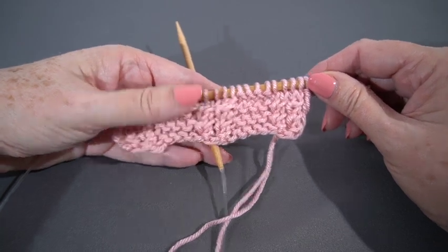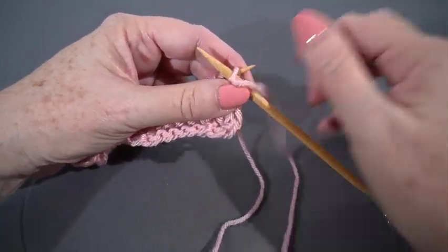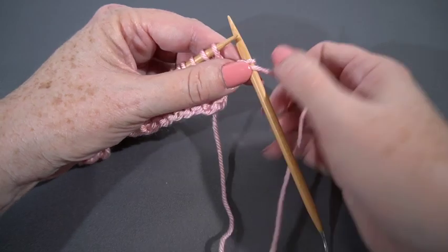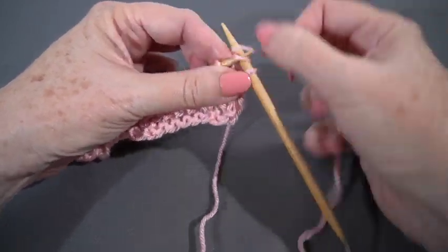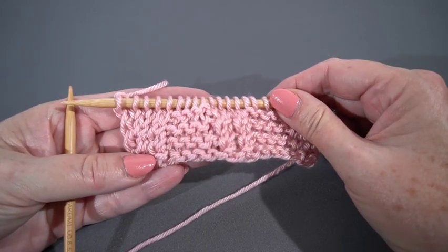For row seven, all I need to do is slip one — remember we're slipping purlwise — and knit all the way across. Row seven is finished.